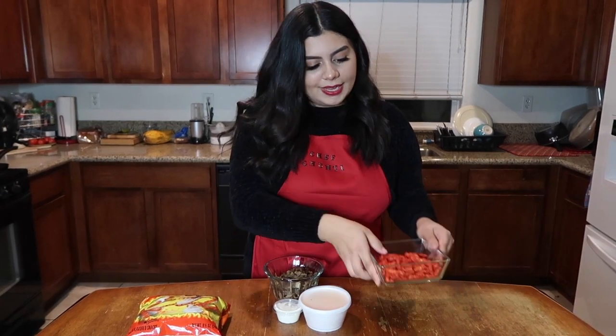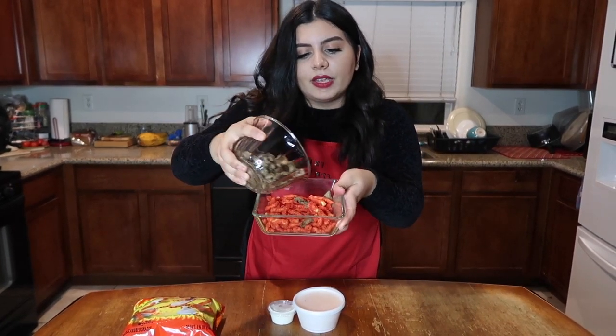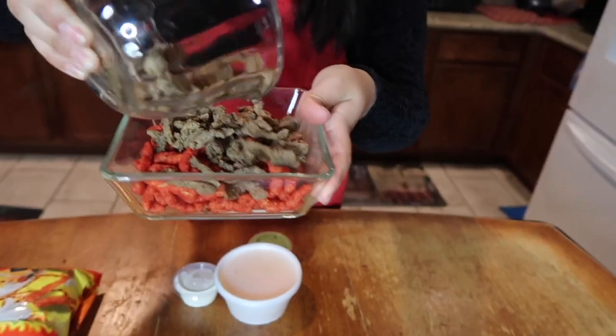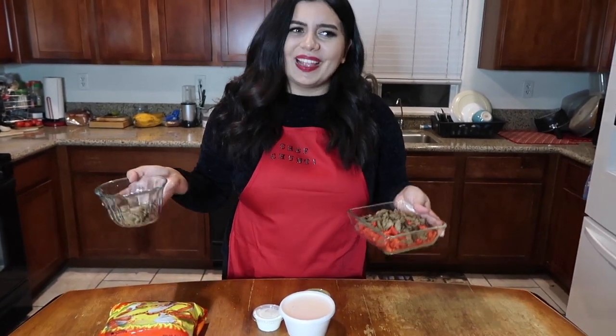Now that our base is laid down, we're going to throw some carne asada on top of that. Just kind of sprinkle it in, make it look nice and cute. Get a little creative with it — don't be afraid of the carne asada, don't be scared of it, you guys. It's just meat, it's not something too crazy.